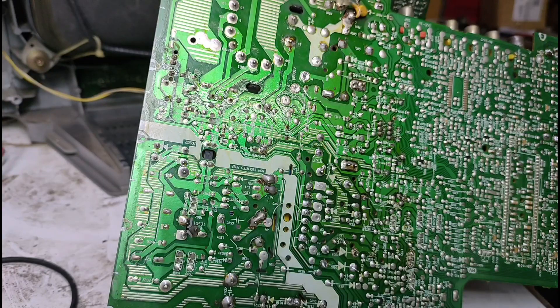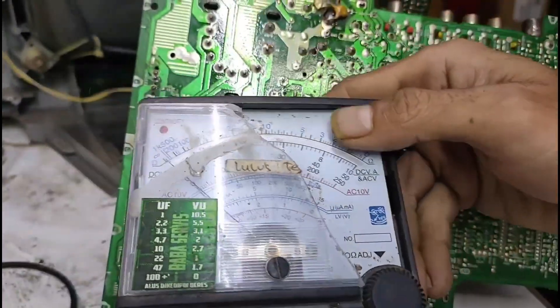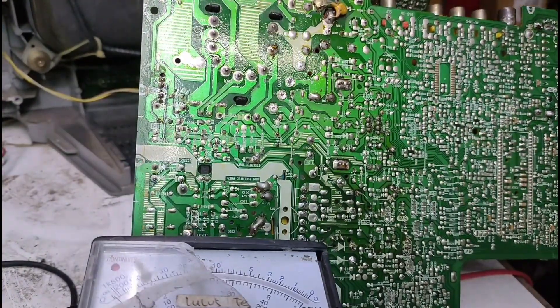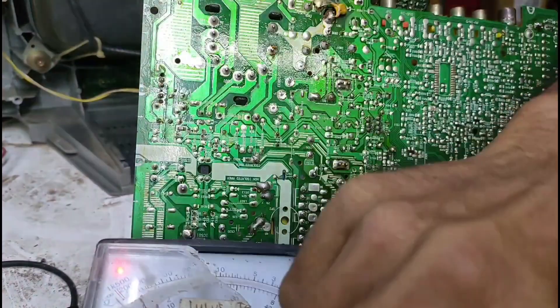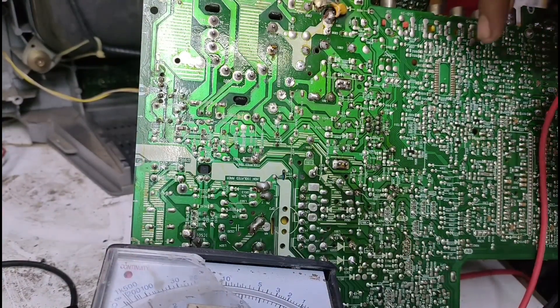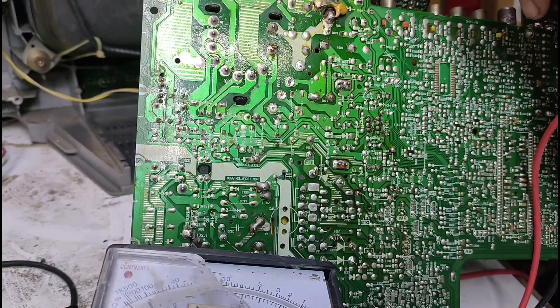Jika berkedip, maka kita akan langsung berfokus kepada transistor horizontal. Maaf, transistor horizontal, salah penyebutan. Kita langsung aja berfokus kepada transistor horizontal.